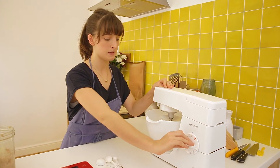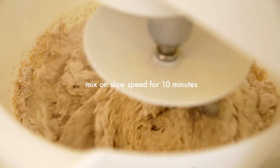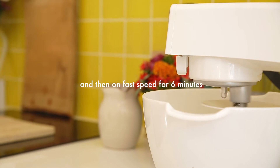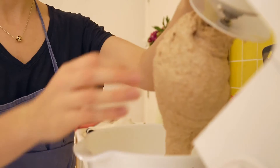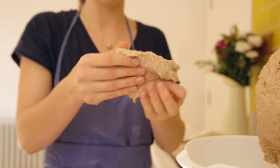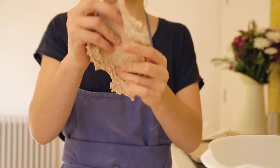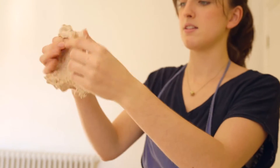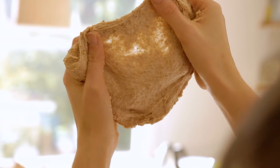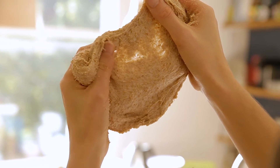Put it on a slow speed just to get everything combined. To check if the gluten has been worked, grab a big blob of dough and stretch it out — we're looking for the dough to be stretchy enough that you can see the light through it, which we can. If it starts making holes, put it on fast speed for a couple more minutes until you reach that point.